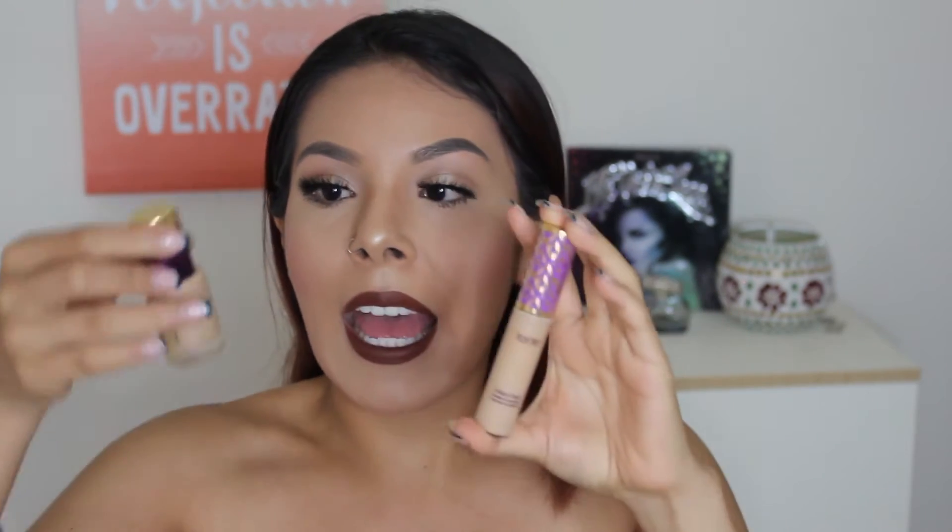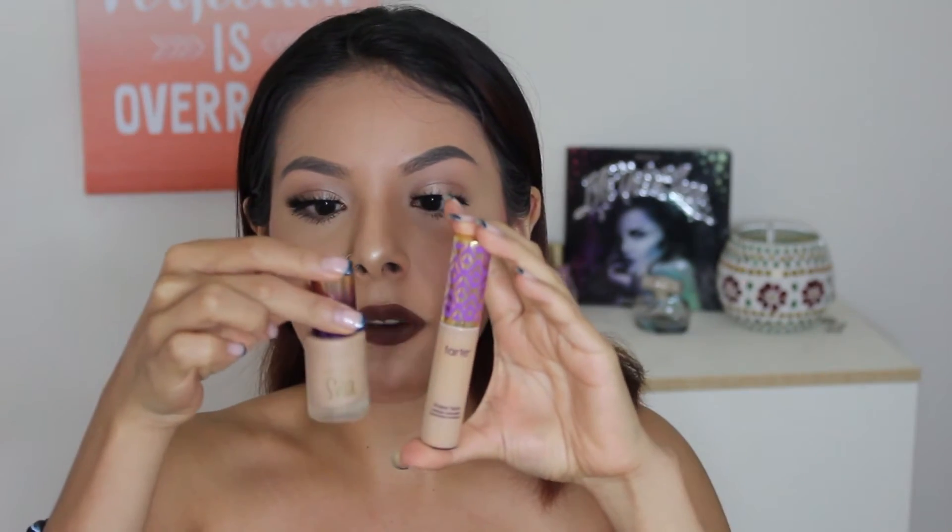Let me start with the pros and then go into the cons. First, you really get a good amount of product in this little bottle — it's pretty similar to the Rainforest of the Sea concealer, just packaged differently. They both have that doe foot applicator, and I live and breathe for these applicators because of the triangle motion I use to apply it. It covers a lot of space compared to other concealer applicators.